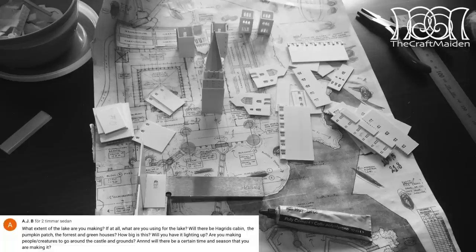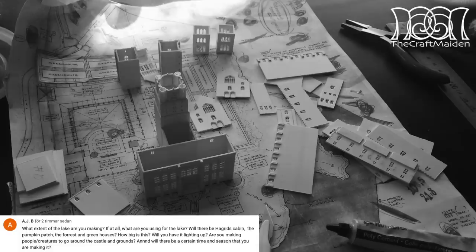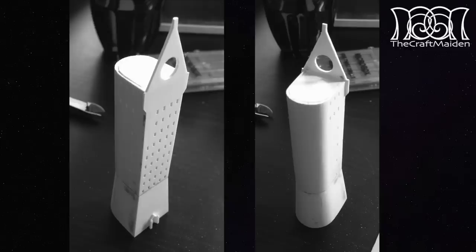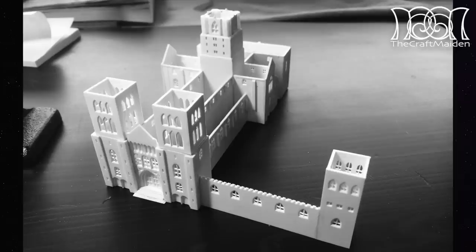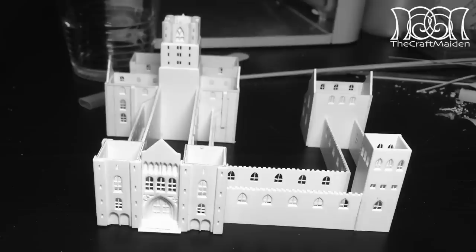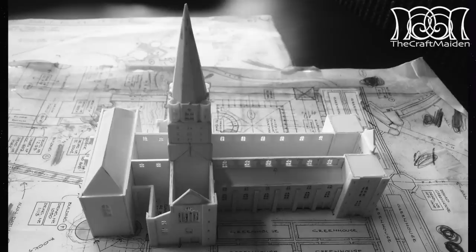And the last question: will there be a certain time and season that you are making it? I have always thought of this project in a summer setting, and I think I will stick to that. But as everything is magical here, everything is possible, so maybe I will add a snowman or something like that just for the fun of it. But as I like to improvise when I'm working, I won't decide on the details until it's coming to a close.